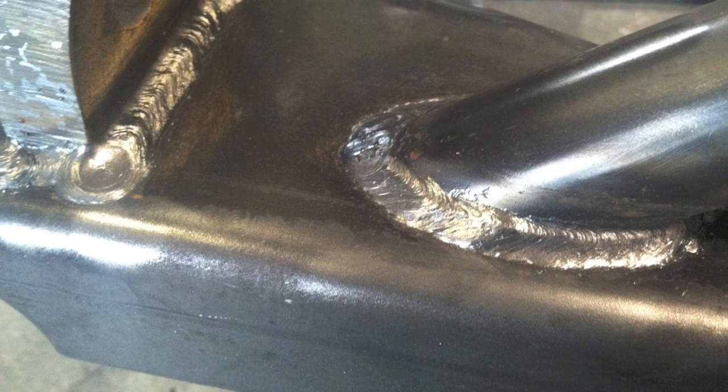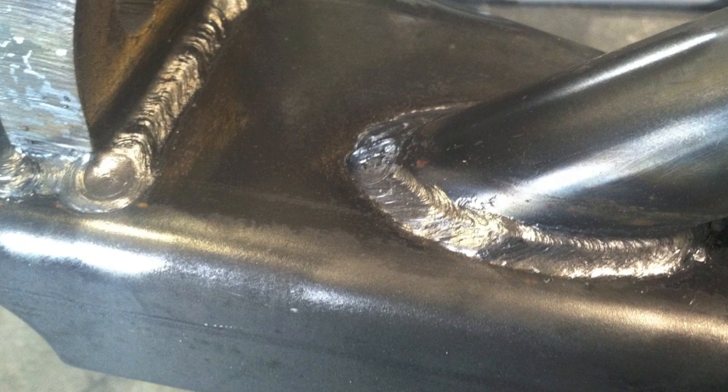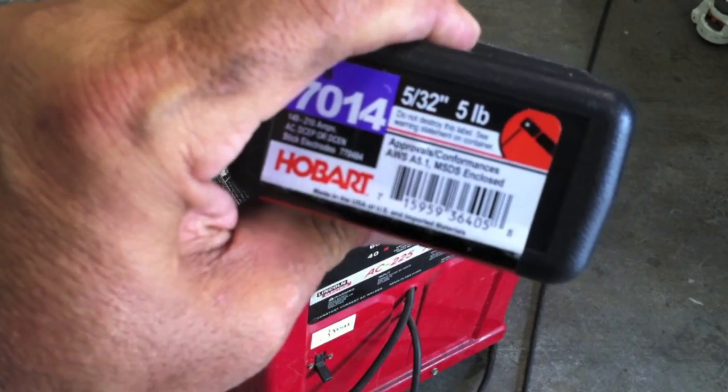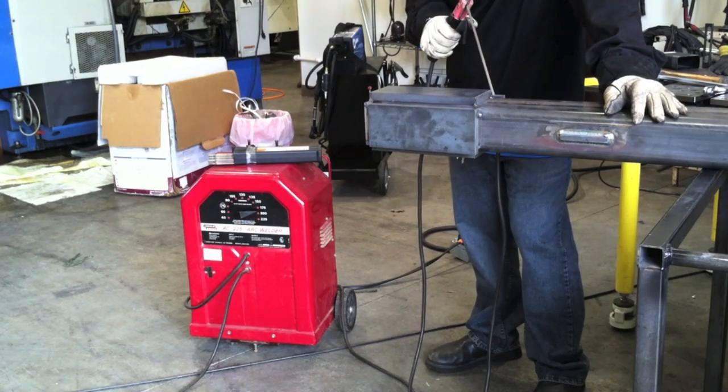A few weeks ago I did a little bumper build — a bumper kit made by Swag Off-Road — and I had to use nothing but 7014s and a buzz box for the whole thing, then shine them up with a wire wheel, and it came out not too shabby. That got me thinking: what if I was welding these end plates and all I had was the buzz box? So I got some 5/32 inch 7014s, because that way I can make the whole run from end to end — it'll weld about 10 or 12 inches easily without stopping.